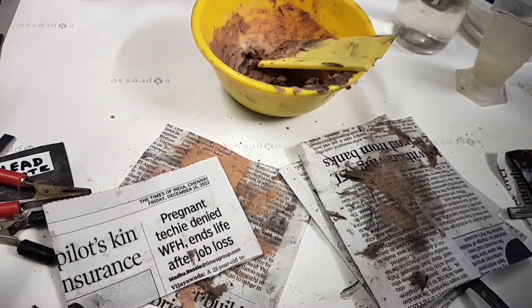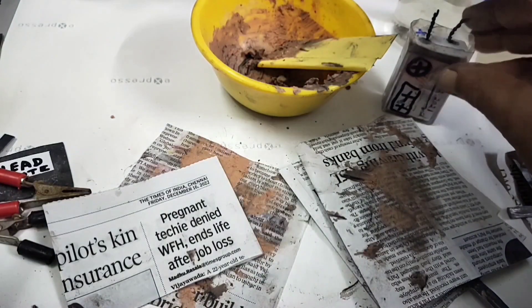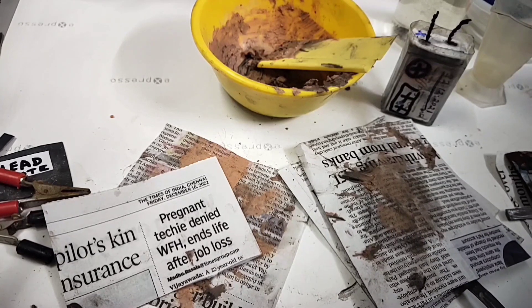Thank you friends. Today you have seen how to prepare positive and negative electrodes for a lead-acid battery. This is a small one — I'm going to prepare a better one and show you the voltage. I need your support — kindly subscribe, give your comments, and press the like button. I will show you the next three sessions on how to prepare the complete lead-acid battery. Thank you.